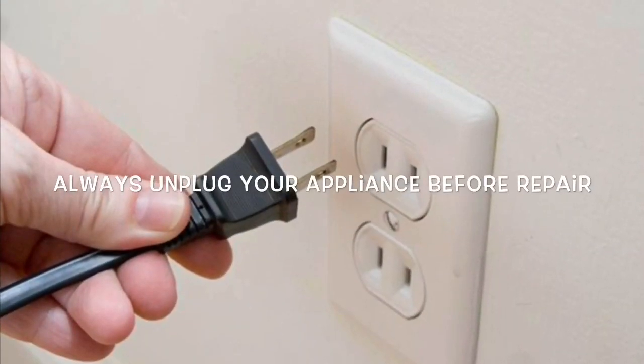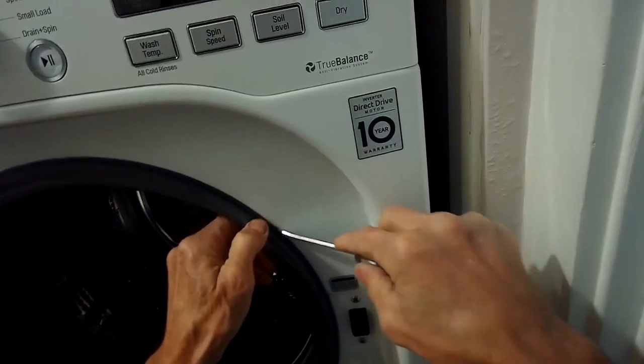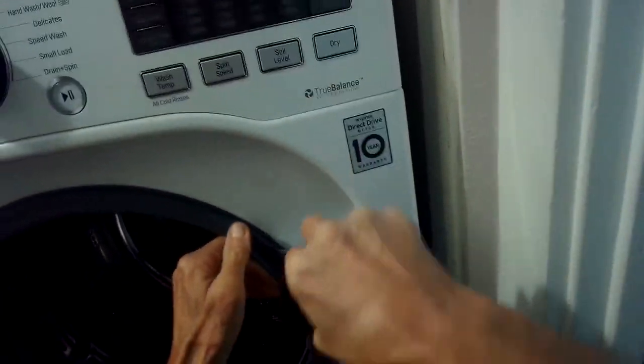This is Scott the Fix-a-Guy. Fixing an LG washing machine that won't drain is a very common problem. We're just going to put in a new drain motor.